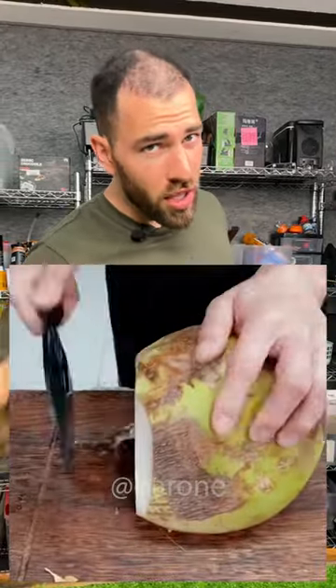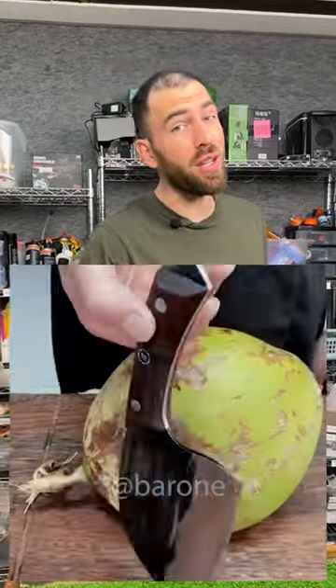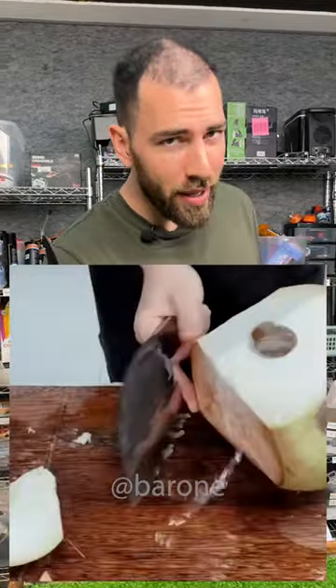Hey guys, check this out. It's a neutral sharp knife that can cut through a coconut like it's butter. Just take a look at this video — this guy is slicing the coconut like it was literally butter. It's amazing.